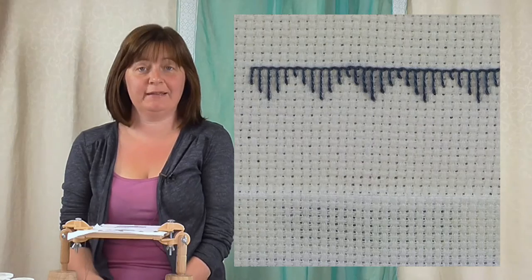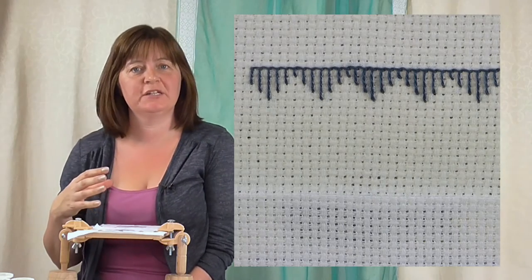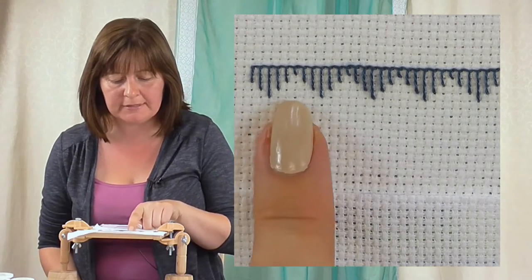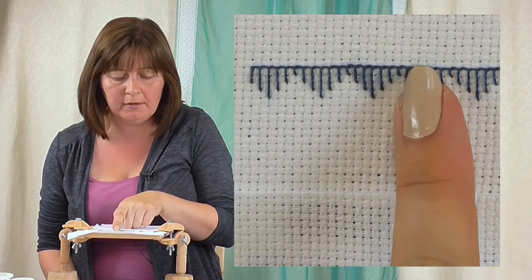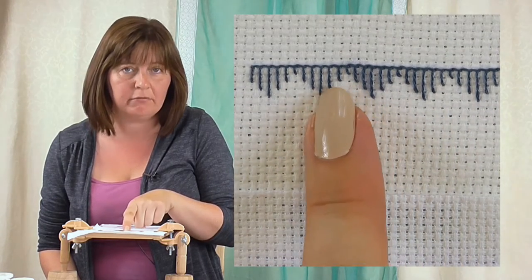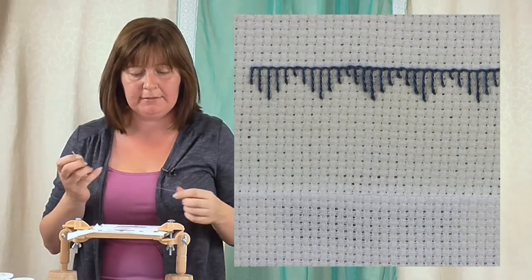Another variation for you on the blanket stitch videos, so check out all of the others - lots of different ways you can use this stitch. I'm going to show you a long and short version of it. This is what it looks like: there's a blanket stitch, your L shapes there, this one's upside down, and I've just altered the length that the stem of this stitch goes. We've done it long and long and short, so hence long and short blanket stitch.